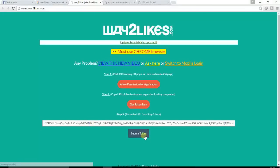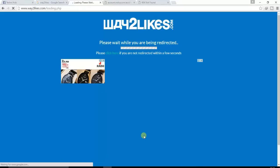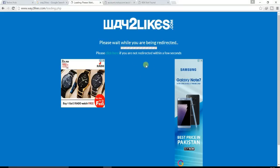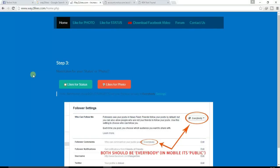You will see some bit token here. You can see the processing has started — wait a few seconds. Here you can see options for likes for status and likes for photos.